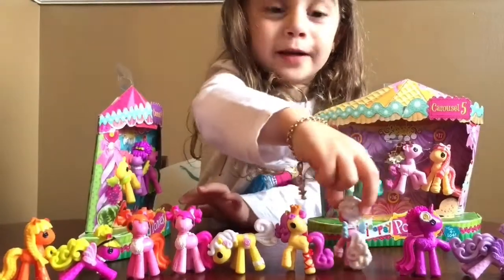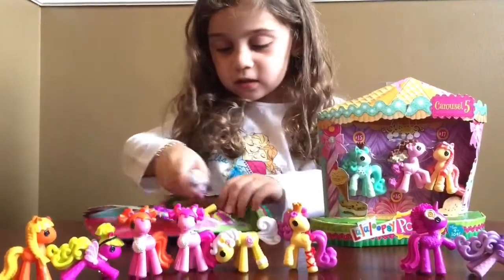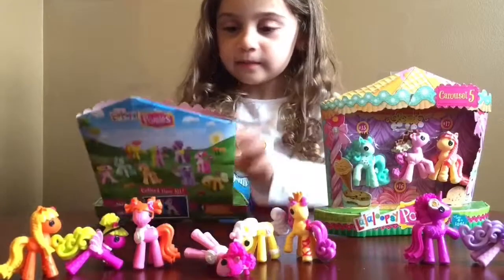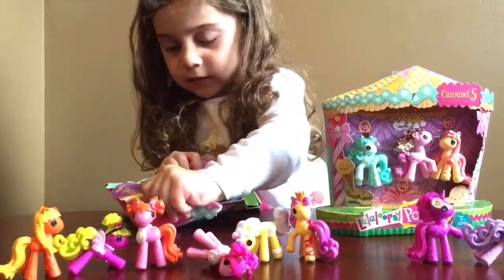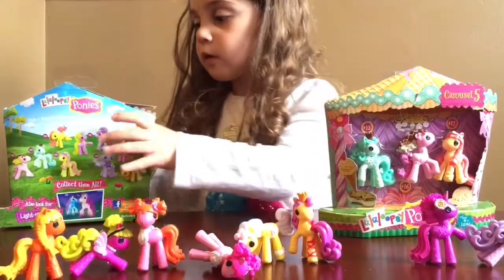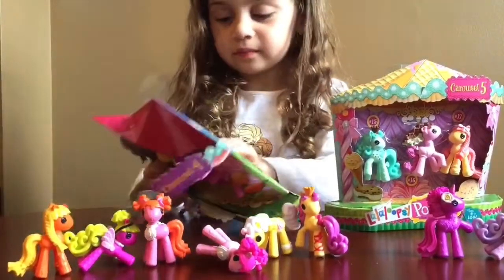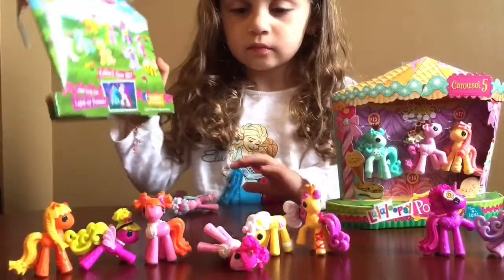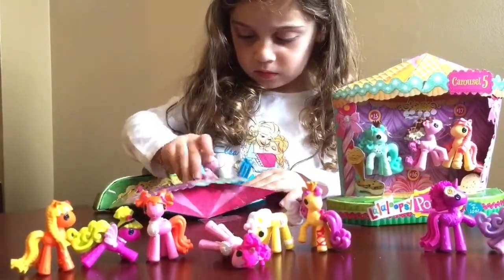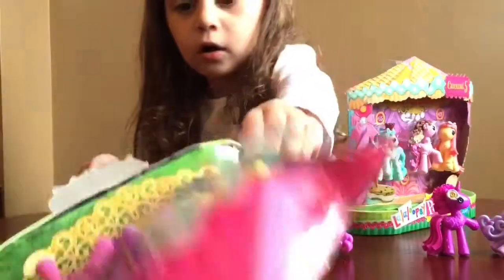Oh look, this pony wants to open it! Okay, let them open it. We'll let her play with the packages for a while to try to open them, but I will tell you how this goes — they don't come out of the packages very easily, so I will have to cut the video and open them up myself to get them out.